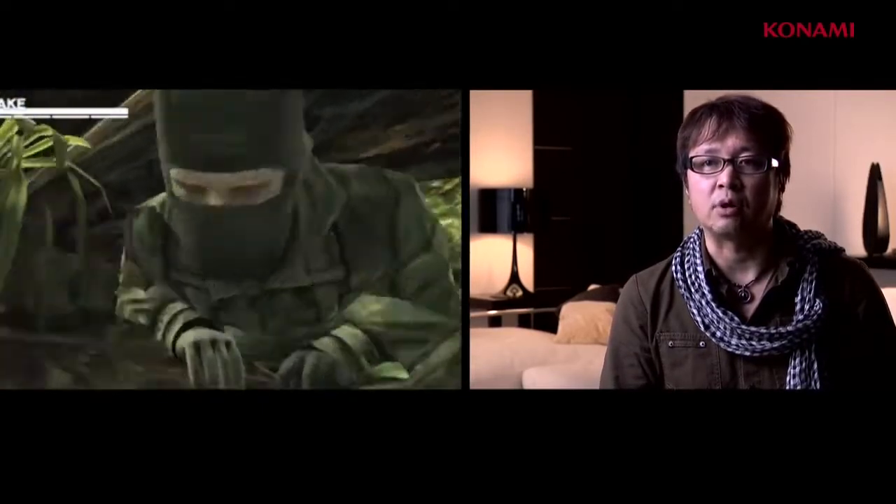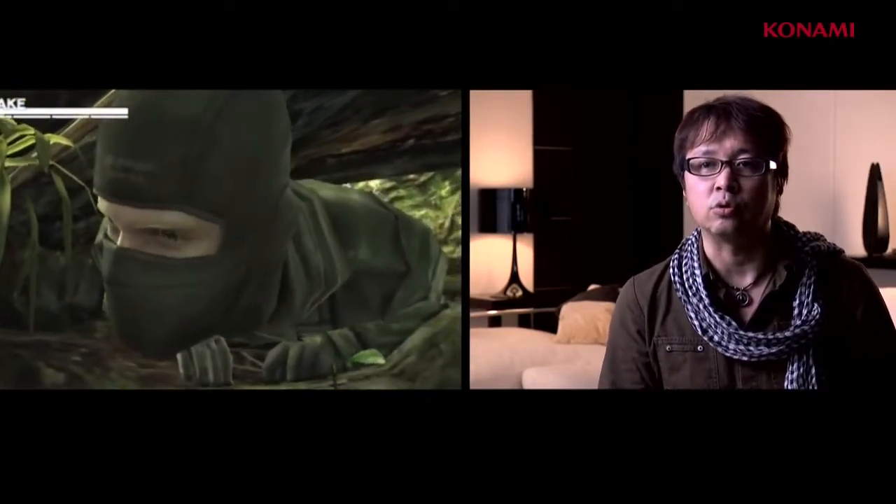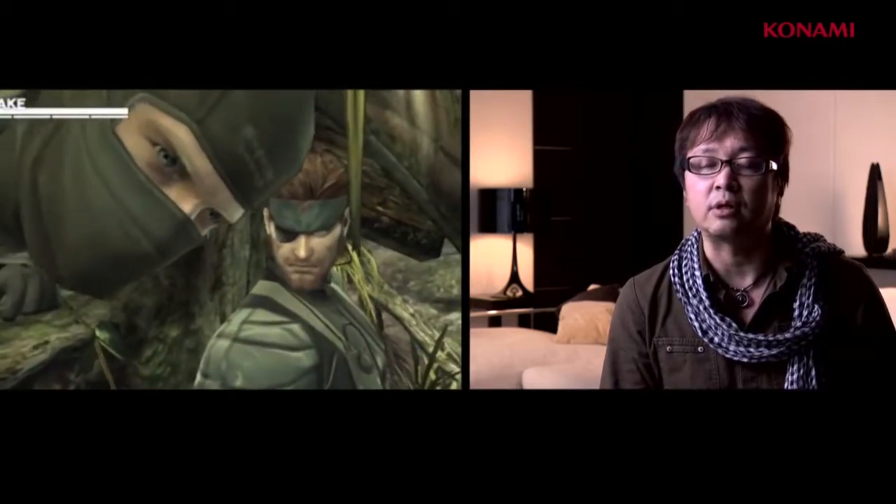One of the reasons we decided to create Metal Gear Solid Snake Eater on 3DS was to fully showcase the features of the hardware. First and foremost, we wanted to make good use of the stereoscopic 3D feature. With the majority of the game taking place in the jungle, we endeavored to create jungle scenery that truly displays the beauty and depth of the jungle.